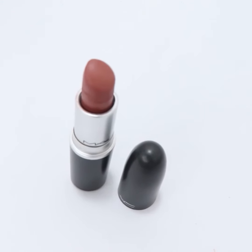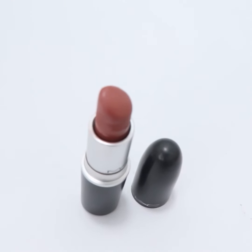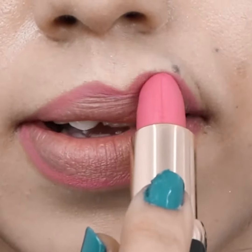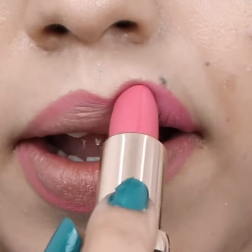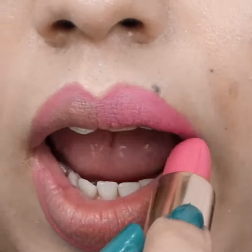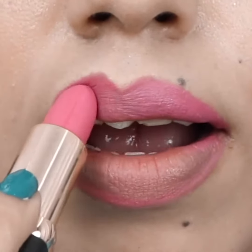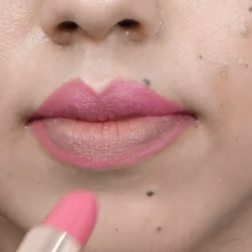Grab a pink lipstick. On your upper lip, fill the space in between your liner outlines in a sweeping motion, starting from the middle and moving to the lip corners. Do the same for your lower lip.